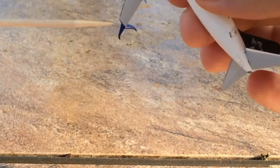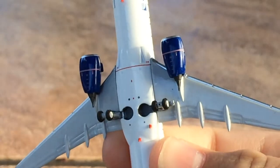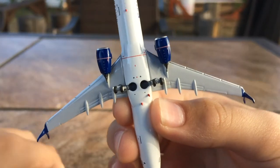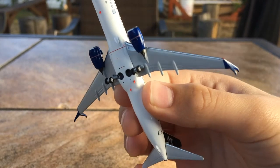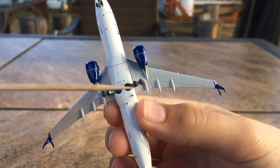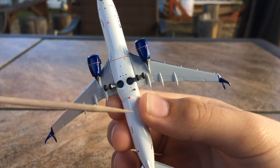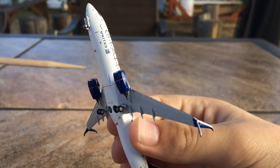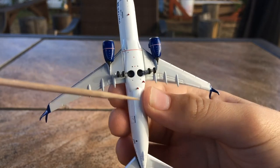And also on the bottom, you have red antennas. I don't know if this is on the real aircraft or if NG just added it for more detail. But this looks really nice. I don't know if there are supposed to be three antennas — it's like an extra antenna. I think there's only supposed to be one. But anyway, you have these red antennas. And then you have cargo doors, which is something you don't really see on models.